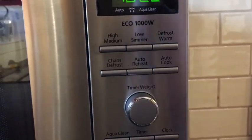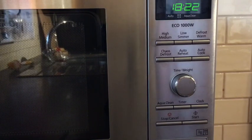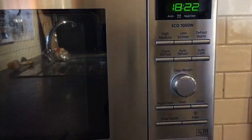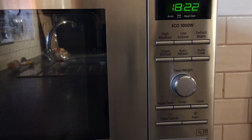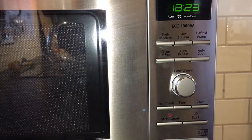Our favourite function on here has to be the chaos defrost. I certainly hadn't heard of the chaos defrost before, but it's a much quicker way of getting your food defrosted. The chaos defrost basically uses the chaos theory principle to give your food a more even and faster defrost. It uses a random sequence of pulsing microwave energy to speed up the defrosting process.